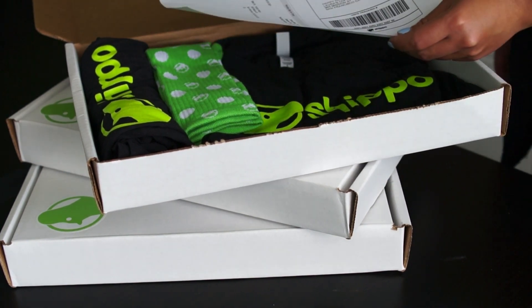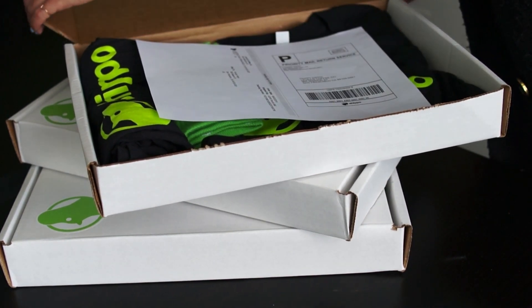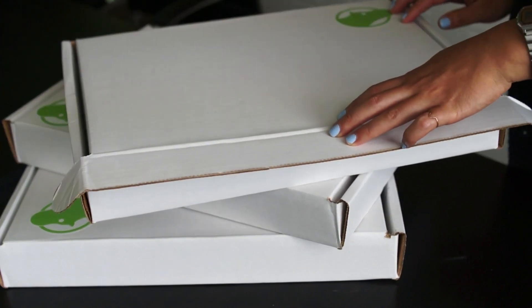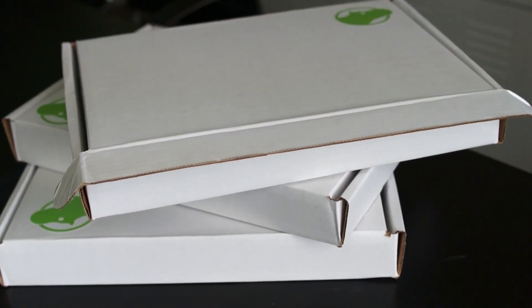A scan-based return label lets you include a return label in the box you send to customers, but you're only charged if it is scanned into the mail stream. Scan-based labels let you offer a great experience to customers, while you only spend money on used labels. That's a win-win.